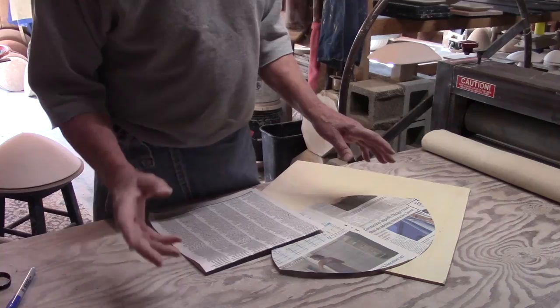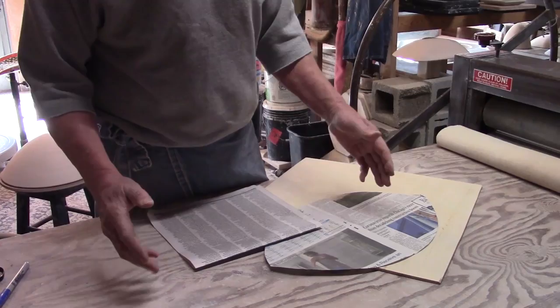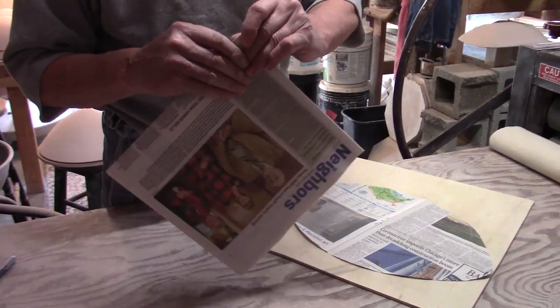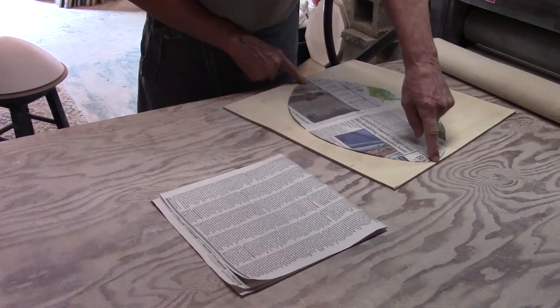The second step is making the template, which is going to be the outline - the tool we're going to use to cut our slab into the shape we want. There are a couple of different ways to do it. The one that works easiest for me is to make a paper outline first. So I have my piece of newspaper - how big can we make this from one side to the other? That depends on the size of the mold.